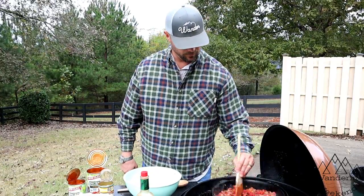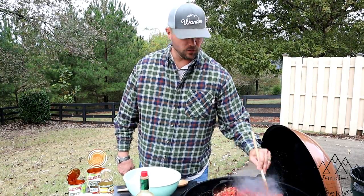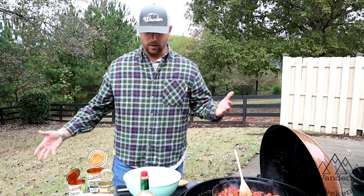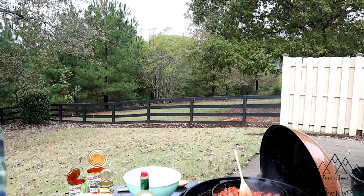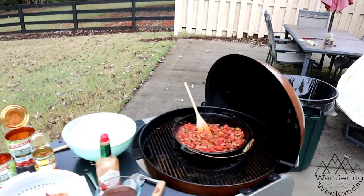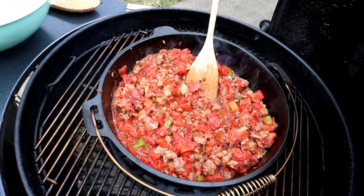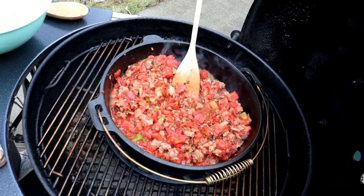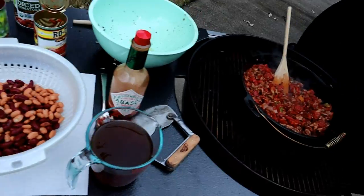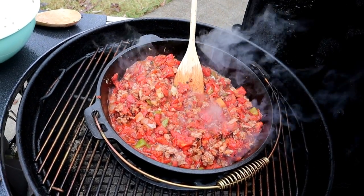We're going to cook it for a while anyway so it'll work its way in. If you didn't want beans, just go ahead and put your beef stock in right here. Let me turn you around real quick — show you what we've got. This is what we're rocking with so far — it looks really good, smells incredible. We do a couple of cans of rinsed beans. If you don't like beans in your chili, don't put them in — just go ahead and put your beef stock in and all your spices and let it cook for a while.